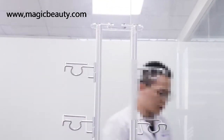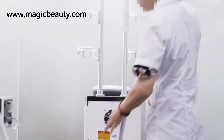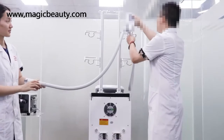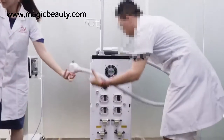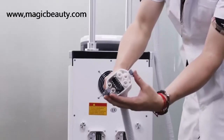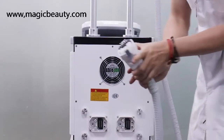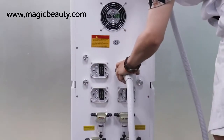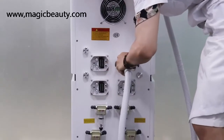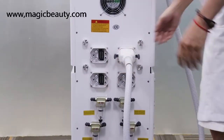After that, we can connect the handles one by one. First, put the handle on the holder, then connect and hold it one by one. You have to match each of the connecting pins to the machine, and press both sides. Push a little bit on both sides to connect it. The first handle is now fixed.